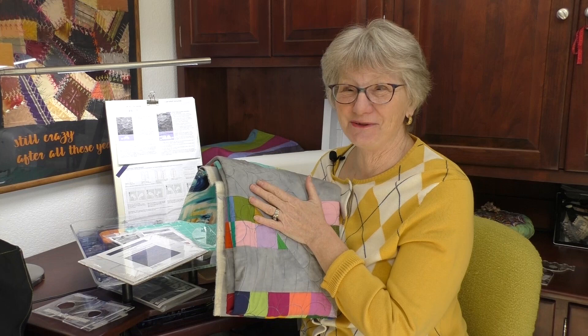Today, we're going to dive into ruler work that lets you do free-motion stitching — kind of like it looks like you know what you're doing. I'm Kathy, and this is Sewing Tech Talk.